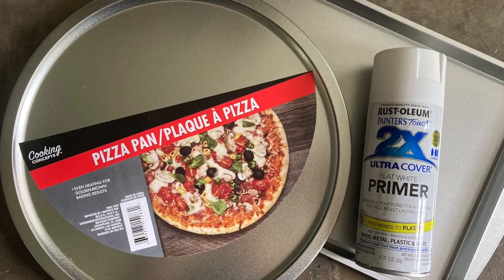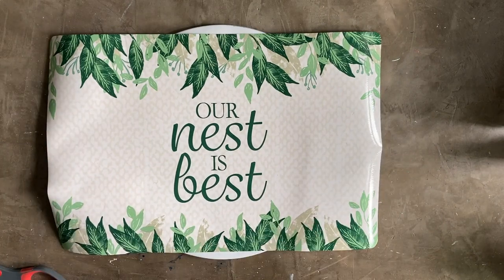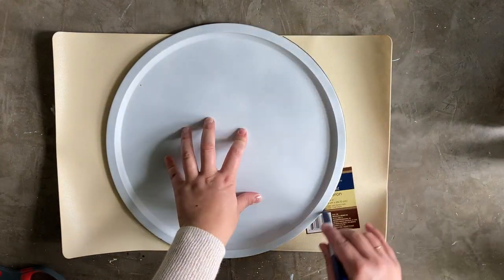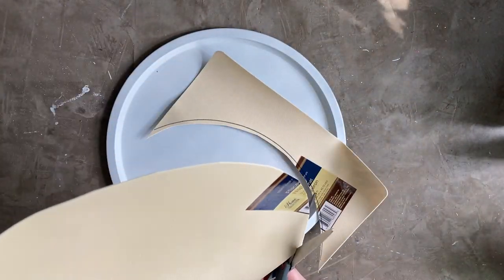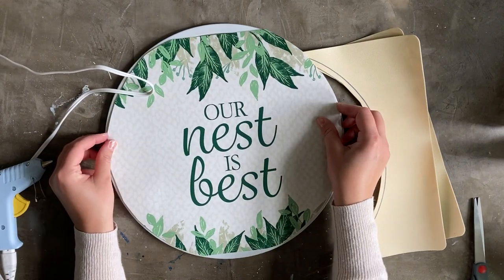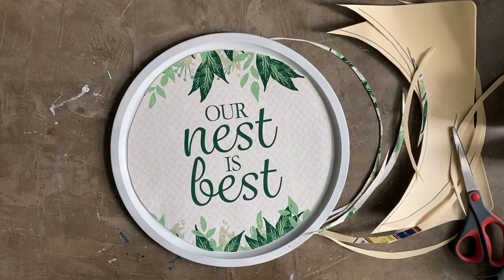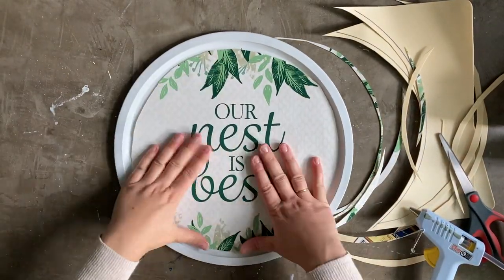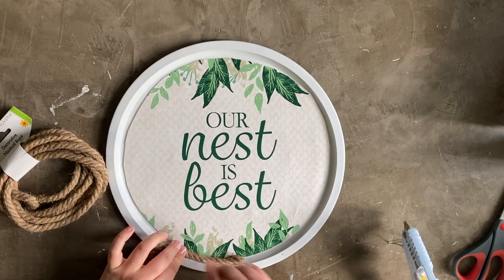Next up was time to get creative with the pizza pan. Just like the cookie sheet, I gave the pizza pan a coat with spray primer. The Dollar Store has a section of really cute placemats and some of them have fun sayings on them, so I grabbed one that says 'our nest is best.' I traced the pizza pan onto the back of the placemat, then cut the placemat down to size, and simply secured it to the pizza pan using hot glue.